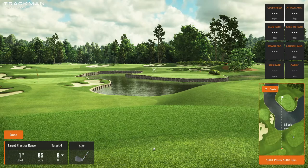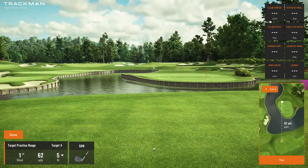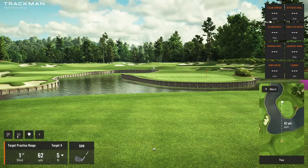Notice on the right side of the screen you get an overview of a larger portion of the practice area. If I click on this location, now I'm at 62 yards. Done — now I've got a 62 yard shot to that same pin location.